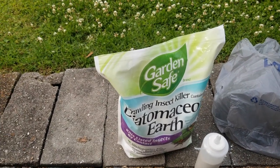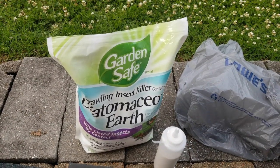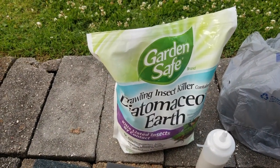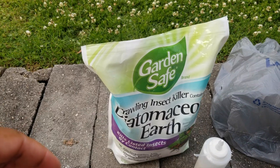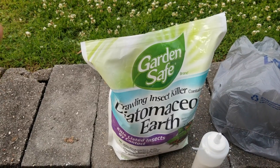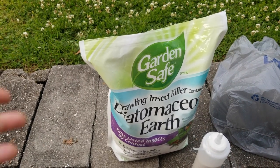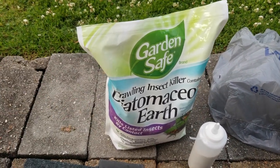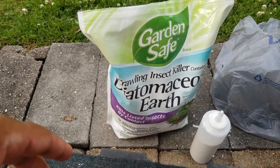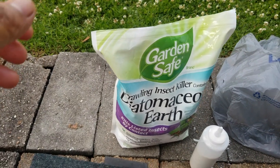I noticed that the ant activity decreased, but I also started noticing some eating away of the leaves that was different from slug damage. I ended up finding these green caterpillars - they didn't look like the caterpillars you find on your brassicas. They looked different, so that's what caused me to put some of the DE on the lettuce leaves.